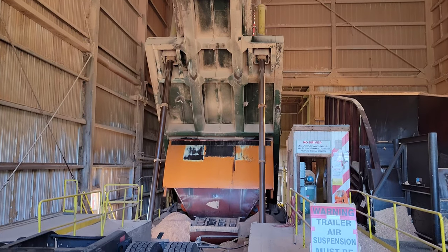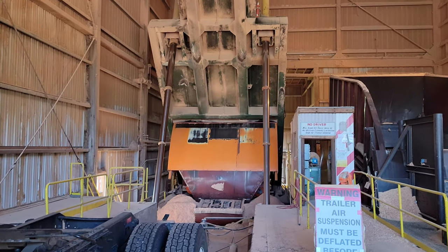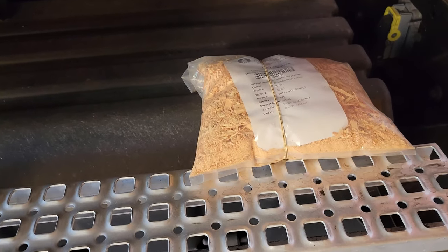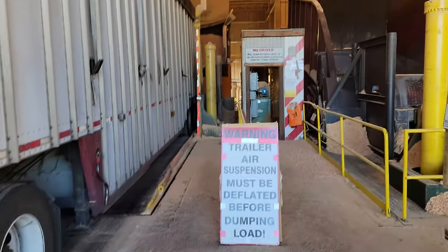They're going to turn that into particle board. They provide them a sample so they know how moist the sawdust is. You can see I'm all done dumping.